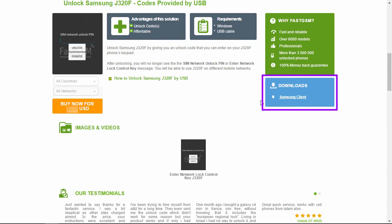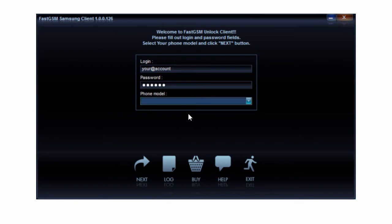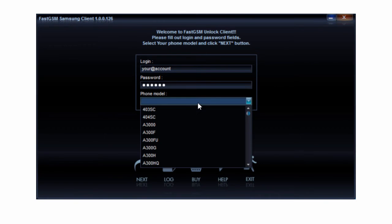Purchase the Samsung unlock service by clicking the Buy Now button. Download and run the FastGSM Samsung client software. Fill in your FastGSM account username and password and select your phone model number, then hit Next.